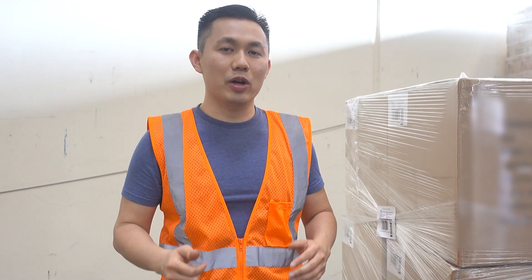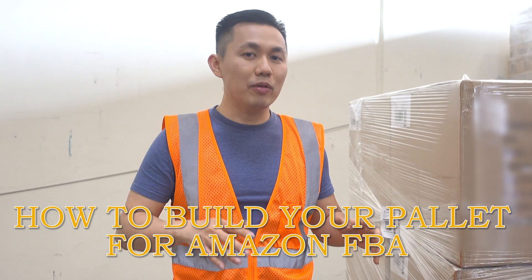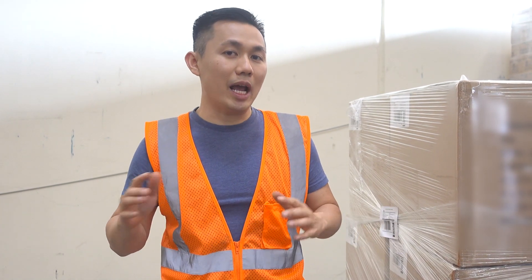Welcome to WorldCraft Logistics episode number nine. My name is Jimmy and today we're going to show you how to prep your pallets or build your pallet for Amazon FBA.